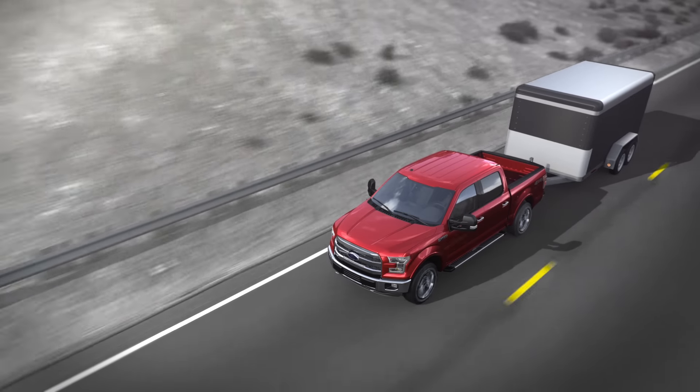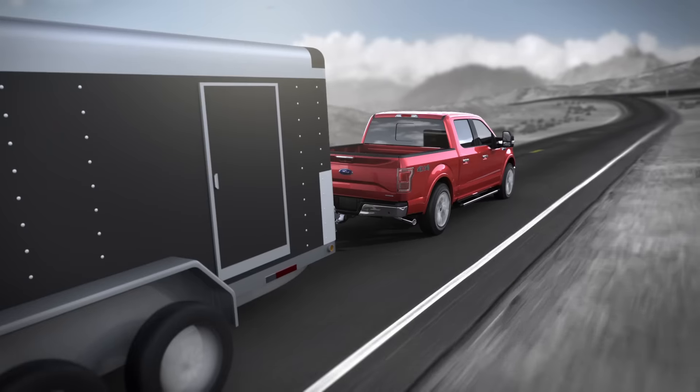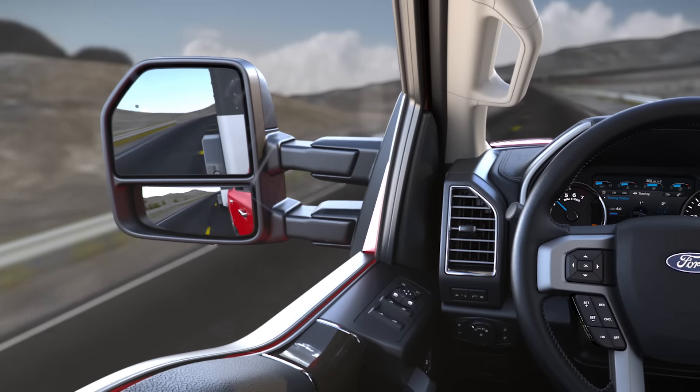Trailer sway control works in conjunction with the roll stability control system to determine if your trailer is swaying, and gradually applies your brakes and, if necessary, reduces your engine power.